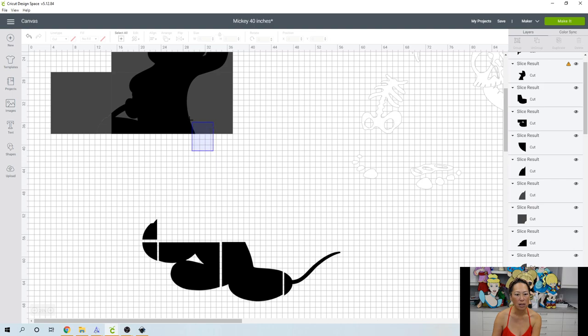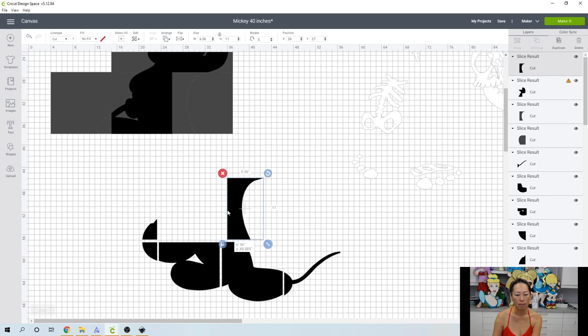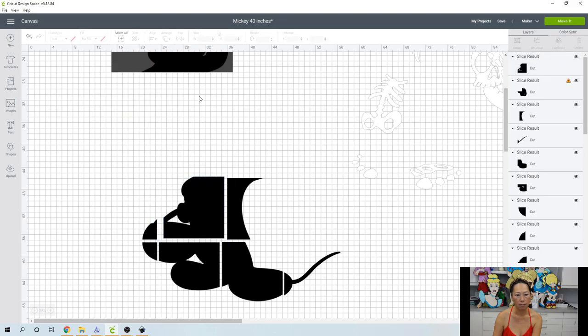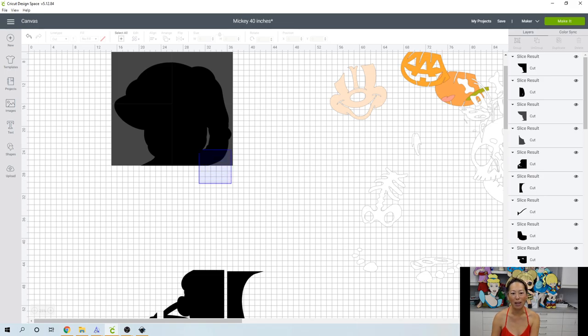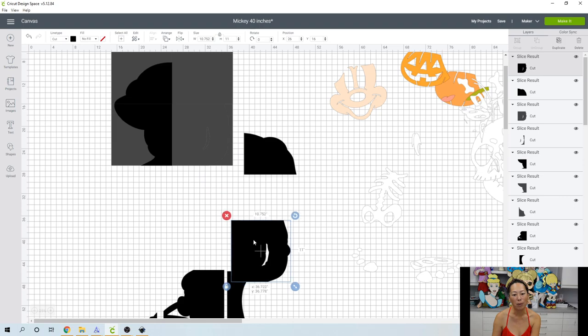When I'm slicing, I like to rearrange it in order so that when I take this off the mat, I know exactly where these pieces go. Trust me — after doing Jasmine at 61 inches without doing that for her pants, I thought I was going to give up on the project. All these slice results you can just grab and delete now, and we'll continue to slice and bring down the pieces. It's not bad, it's just a lot of steps to get used to. But these projects — oh my gosh, the kids love them, the adults love them. They look really pretty when it's well done.